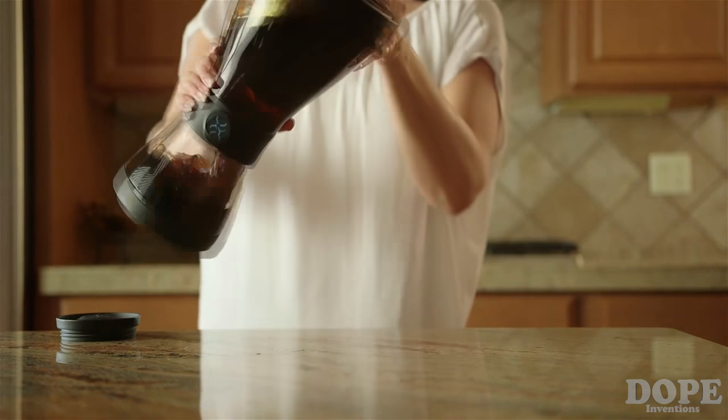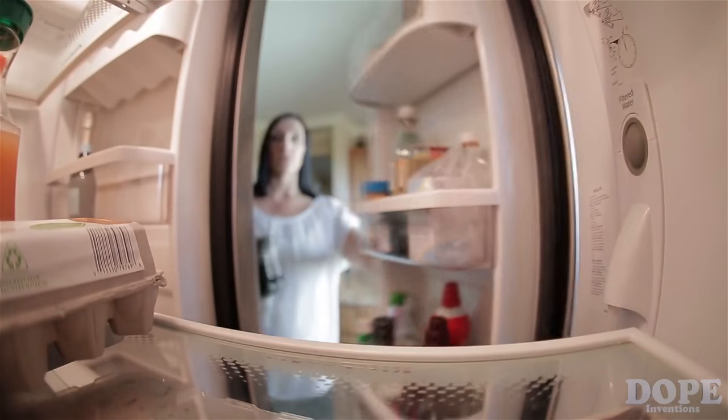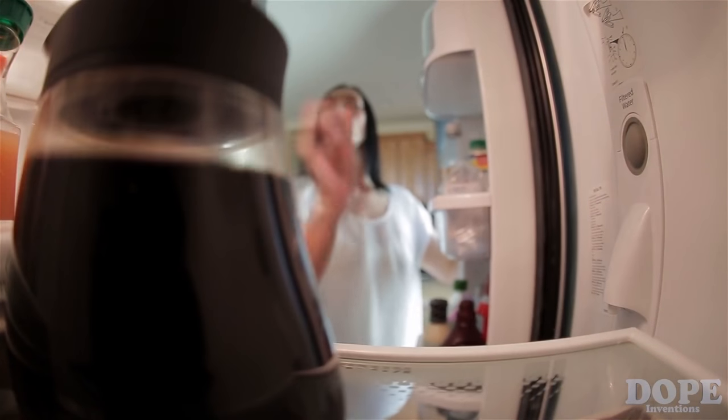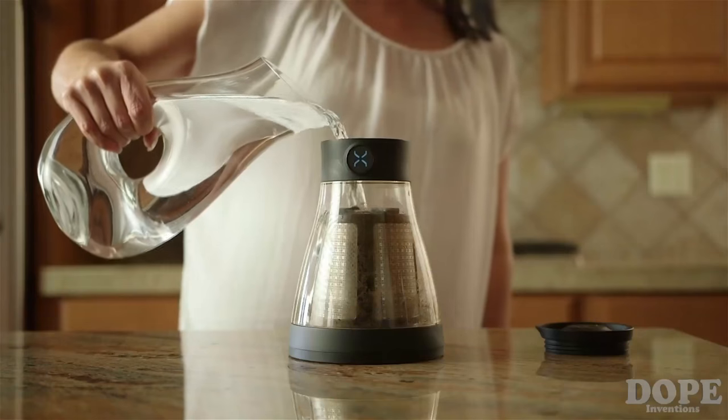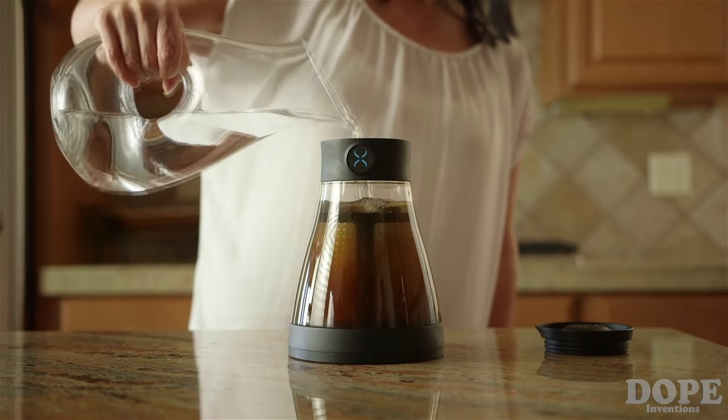After brewing, just flip to transfer the coffee extract into the built-in bean canteen, which stores conveniently in the refrigerator for hot or iced coffee on demand. You can even re-brew the grounds a second time and get three additional cups of regular-strength coffee.